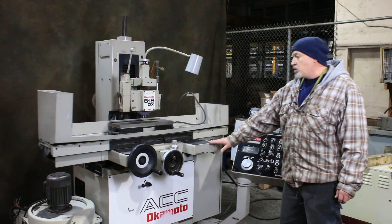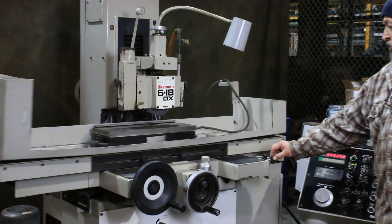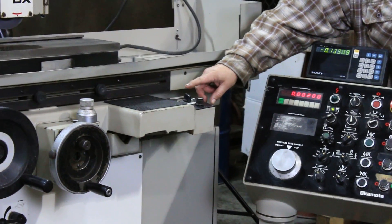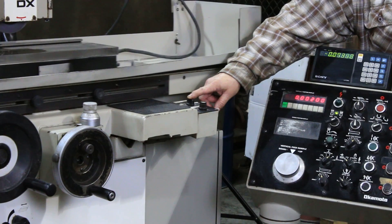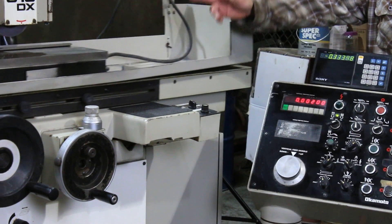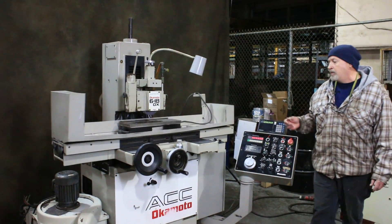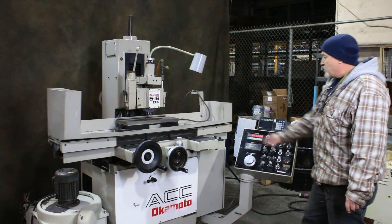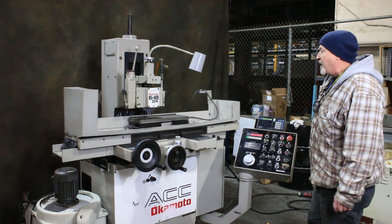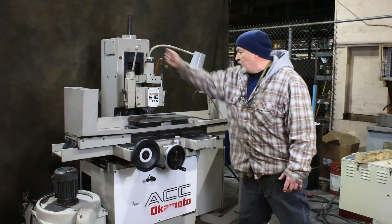We have our cross slide moving. The amount that it moves is adjustable here by a potentiometer. The mode selecting switch for surface grinding allows you to set whether you want it to feed at both ends of the workpiece or just at one end with the reversal, and also a manual where you can continuously run the table back and forth. We also have an over-the-wheel dresser that is also manually used.